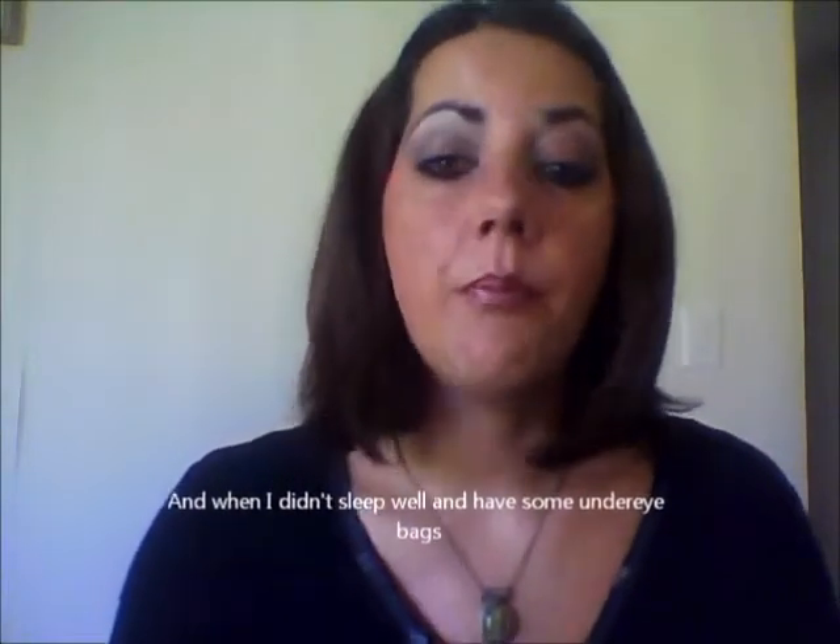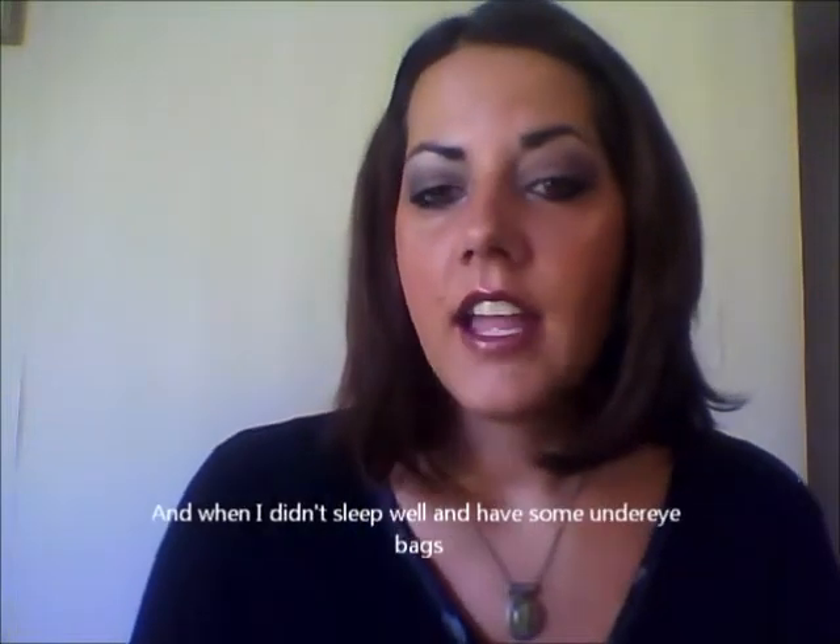I'm so glad you could join me today for this tutorial. It's a look that I really enjoy doing when I want to feel like my eyes are really popping and standing out. It has a beautiful soft subtleness on the top and a nice intense smolder underneath. I think that it's a great look for anybody that really wants to make sure that their eyes are being emphasized and that they're bringing one of their best features forward.